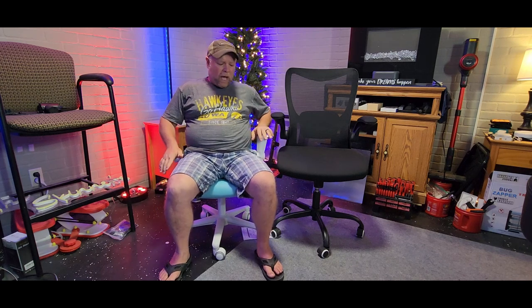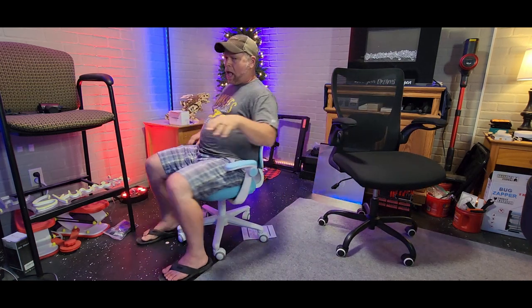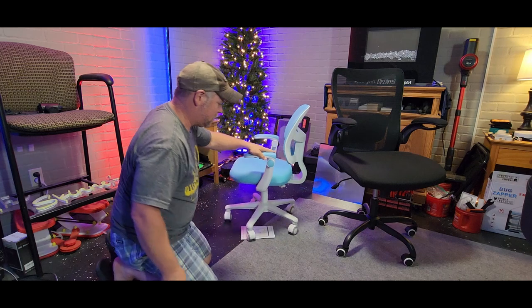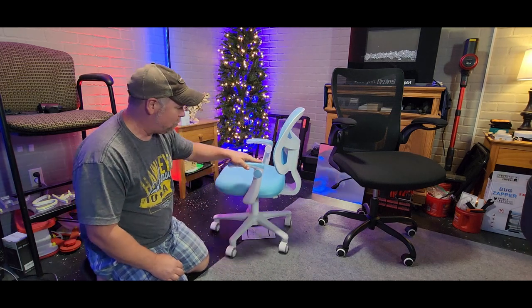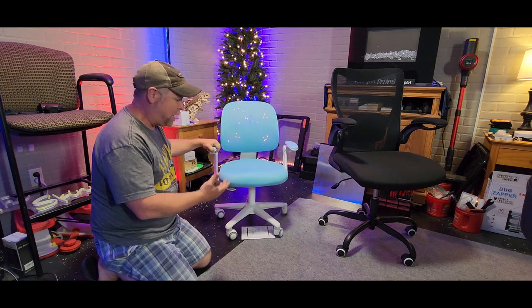The arms do swing up and back down, and the swivel on here is really good. The casters — I'm not going to roll on them because of my weight, but they are plastic casters. Once you get the weight off, you can see how well they roll. That's going to be really good in a child's room behind their desk.